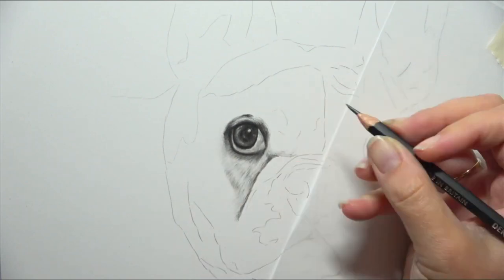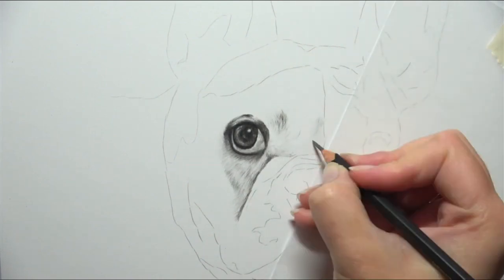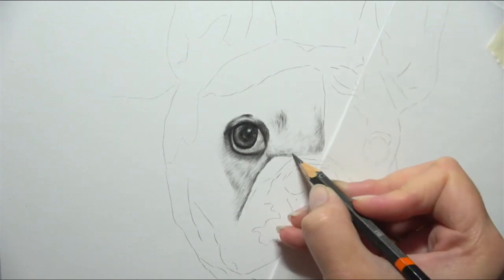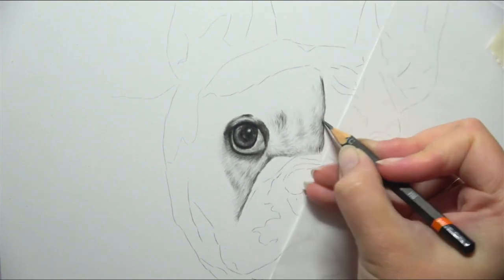So let's jump into some tips and techniques for drawing short white fur. Here, as you can see, I'm actually adding in my shadows separately. I'm not putting down a solid dark layer of graphite and then trying to erase my details - because just like with the highlight in the eye, you're never going to get that fur looking as white as it should.